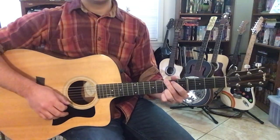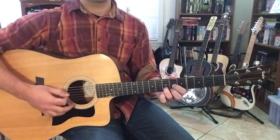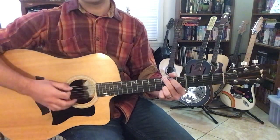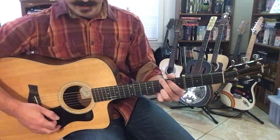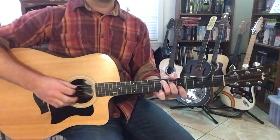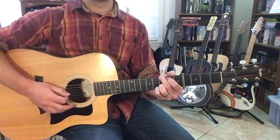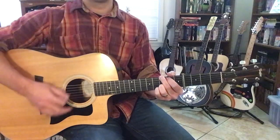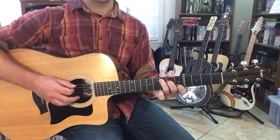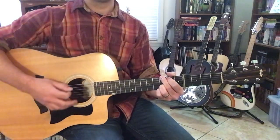And then the second line — you have 1 measure of G, 1, 2, 3, 4, 5, 6. And then 1 measure of D, 1, 2, 3, 4, 5, 6. And then back to G for 2 measures. And then 'sometimes I feel' — we're going to the C chord, just a regular old C, for 2 measures. And then back to G for 2 measures. The last line: D for 1 measure, C for 1 measure, and then 2 measures of G.